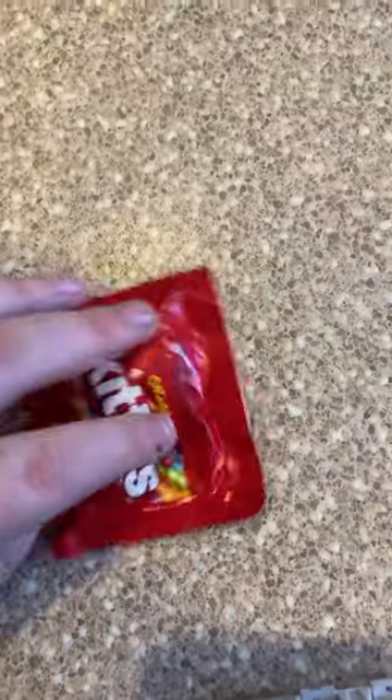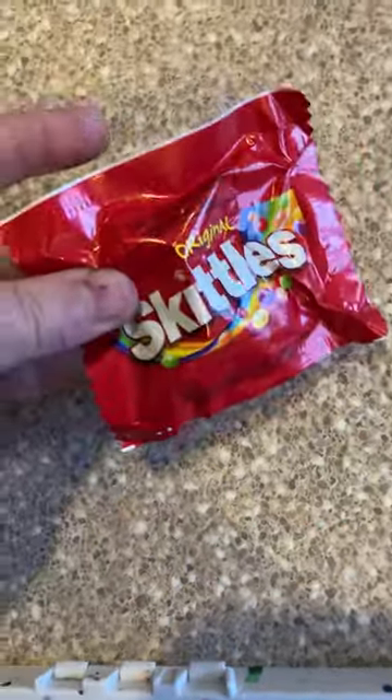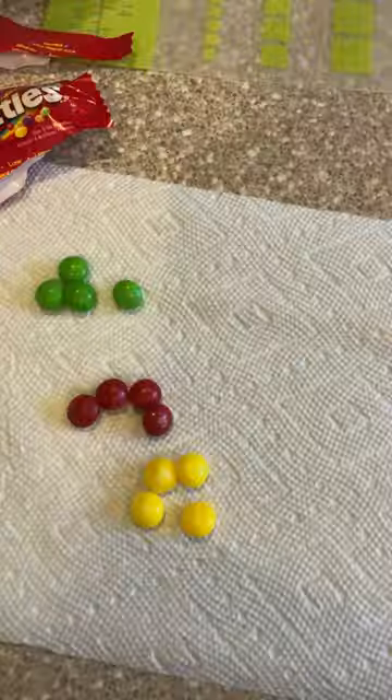Here is how they make paint in prison. First things first, you're gonna need some Skittles and organize them by color.